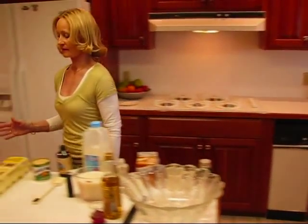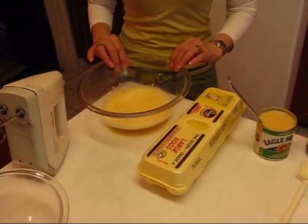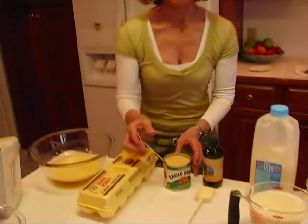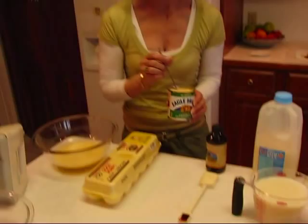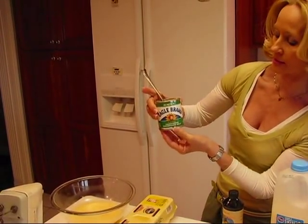So here's the way we make eggnog. We start with eggs — I have three eggs that I've already beaten. I use my mixer and I beat these thoroughly so that they'd be nice and fluffy. To that I'm going to add some sweetened condensed milk, and I chose the fat-free variety.